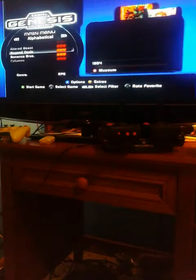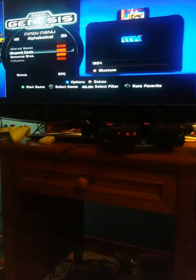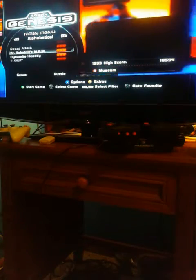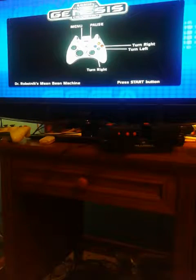Sad thing is, you can't turn the volume down on your TV. I'm doing this all with the remote — I just have the controller sitting right next to me, I haven't picked it up yet. Alright, let's go down to Dr. Robotnik's Mean Mean Machine. Let's see. Yep. Press start.